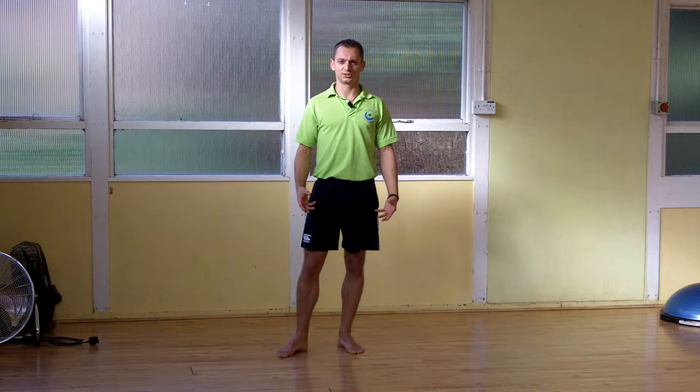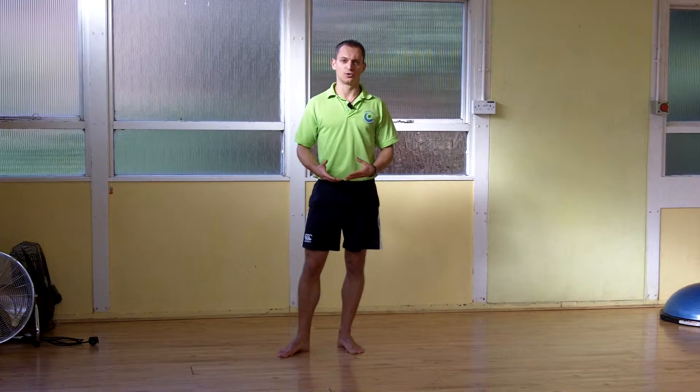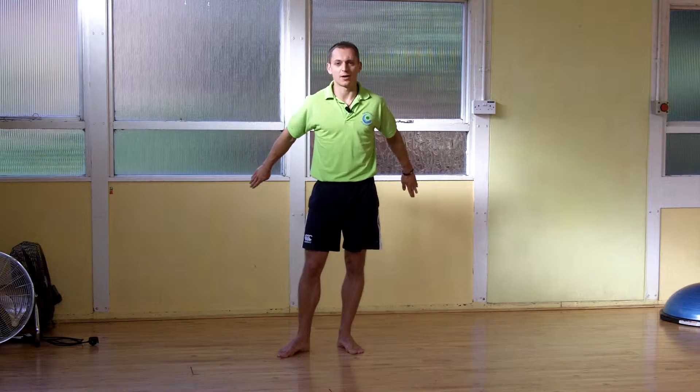We've done the back lunge and the static lunge. Now we're going to move into the step-in lunges. We're going to do multi-directional, so it's forward, sideways, diagonals, front and back.